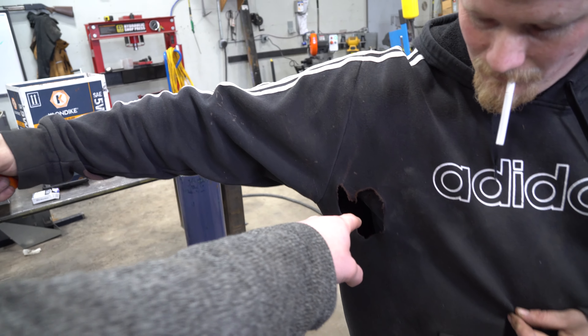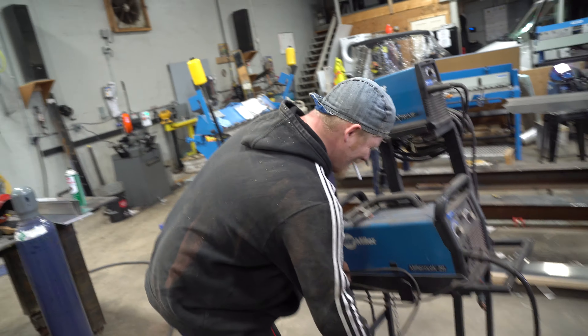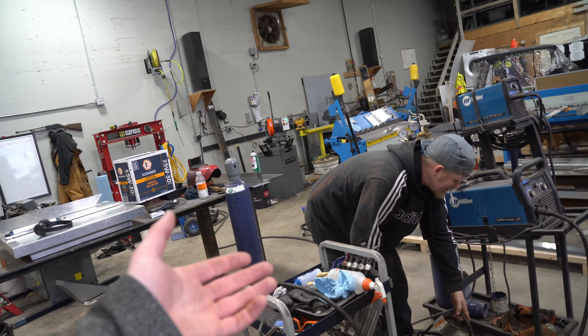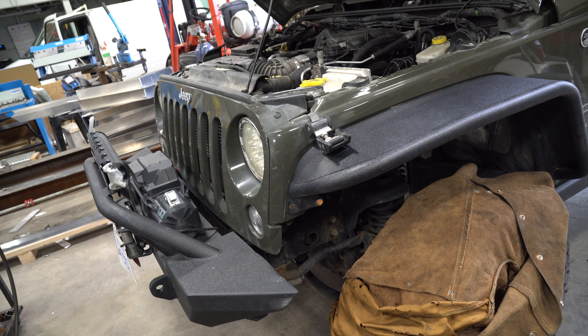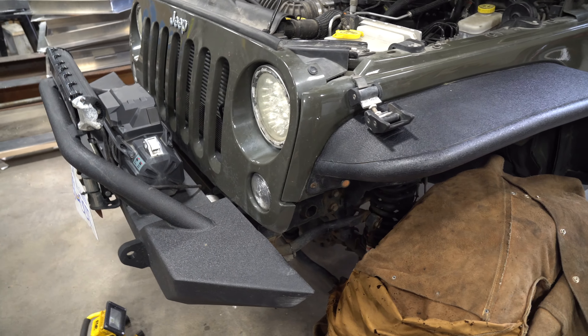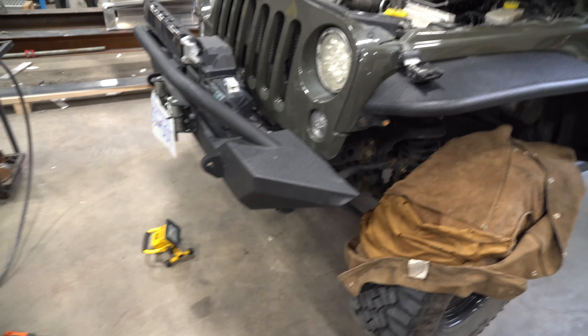Make sure you cover everything that doesn't like sparks, otherwise you can end up with burn marks like this — even in the shape of a heart from your welder jacket. That's why you should always be careful, because Adidas is not great for welding in. Make sure you have fun doing it and stay safe, and give the area a quick clean because if there's leftover grease, you will get fire. Anyways, have a great day — thanks for watching.